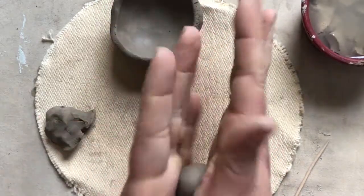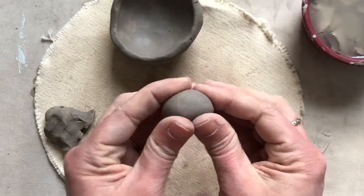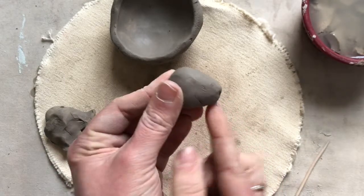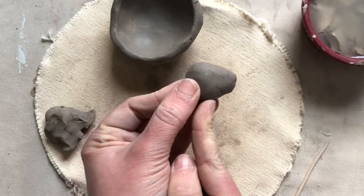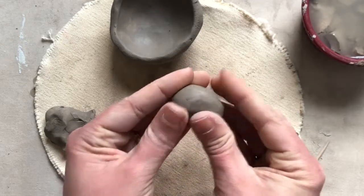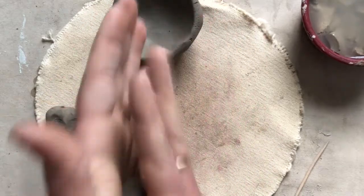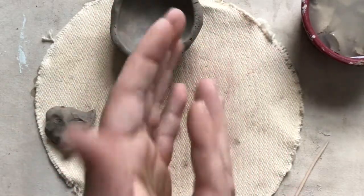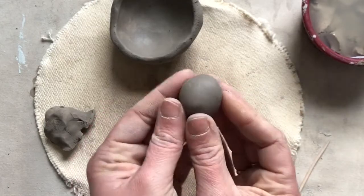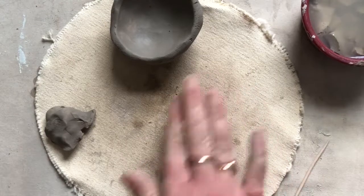Start by rolling a ball of clay if you want to make the head round, and you can squish that ball of clay to make it more of a pointed shape. If you want a dog's head that's pointed, a horse, even a rabbit would have this sort of pointed shape — just pinch one end of it. If you want it more circular, thinking like a turtle or a little cat, you can just roll a ball of clay right on your piece of canvas.